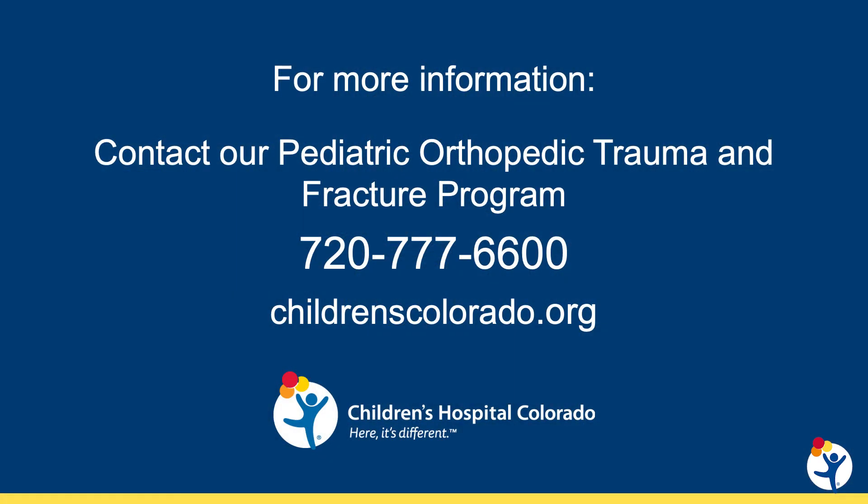Hopefully this has clarified the pediatric elbow and its different fracture patterns a little bit for you, and on behalf of the whole orthopedics team here at Children's Hospital Colorado, we thank you for listening. If you'd like to refer a patient to us, we'd be happy to see them. Please use the contact information listed here.